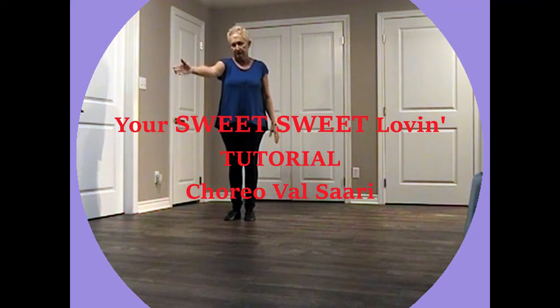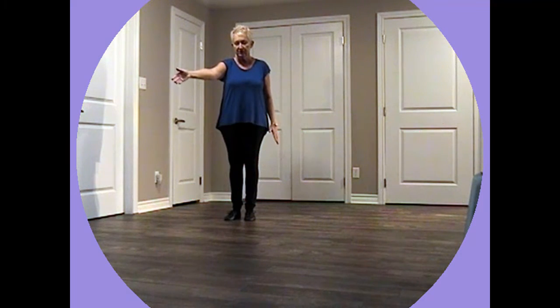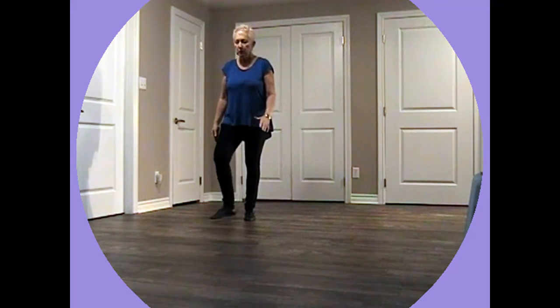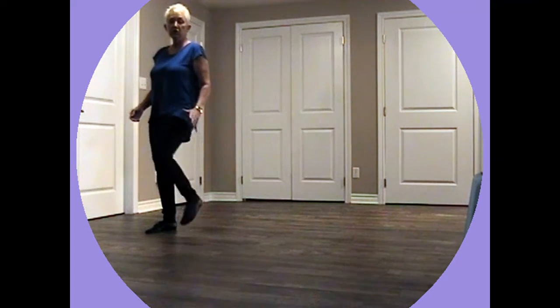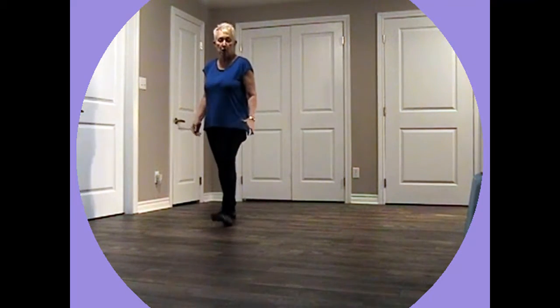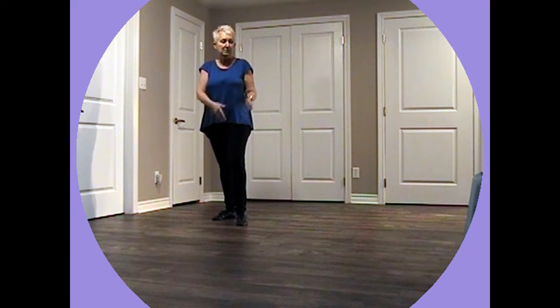We start by going off to 130. We're going to be walking just off to the corner here. So we walk, walk, walk and kick. We shuffle back and rock, recover.